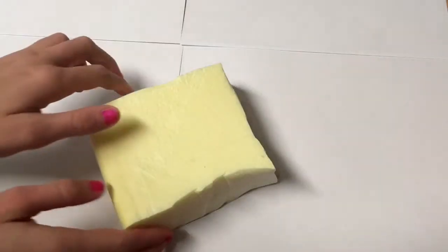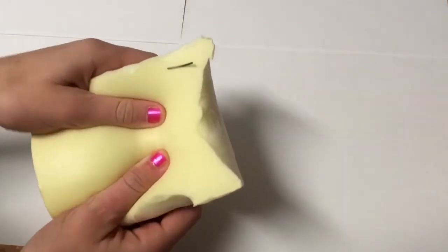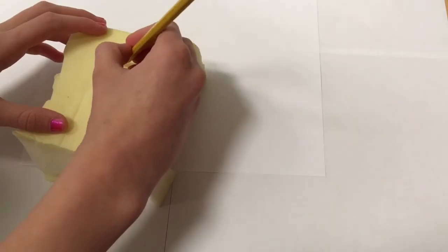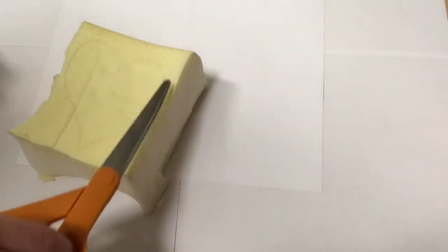Without further ado, let's just get right into the video. So here I have some memory foam — I cut it out of a memory foam pillow I found at Walmart for $10. Now I'm going to take my pencil and sketch out a heart shape.